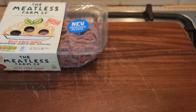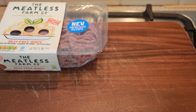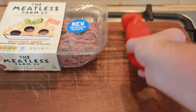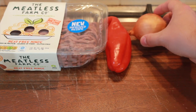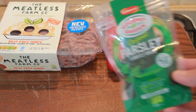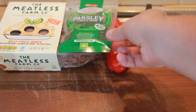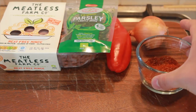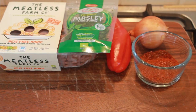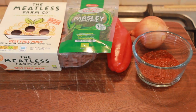First thing you'll need is some mince, a sweet red pepper, one medium onion, chopped parsley, and your spice mix. This is two teaspoons of paprika, one teaspoon of cumin, one teaspoon of garlic granules, and one teaspoon of salt and pepper. You'll also need one tin of chopped tomatoes.